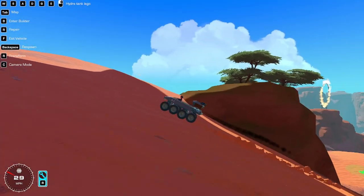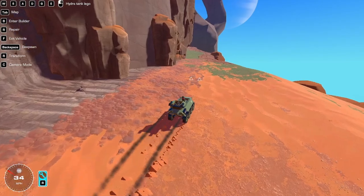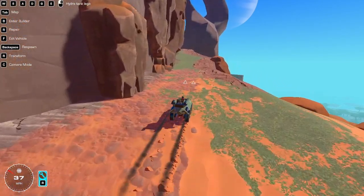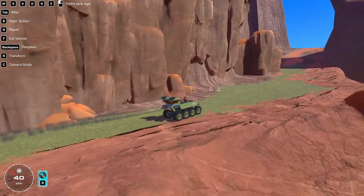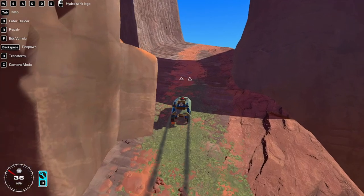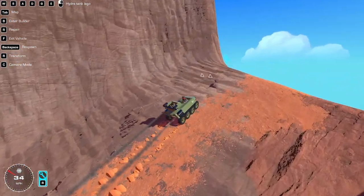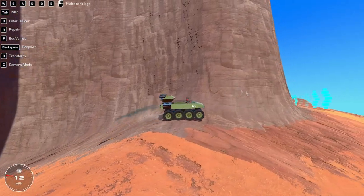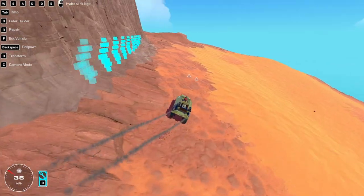It works really nice. It only has two engines, but it's a tank - it's not supposed to go ridiculously fast. The suspension works really great. It can go up the stairs in the danger zone.